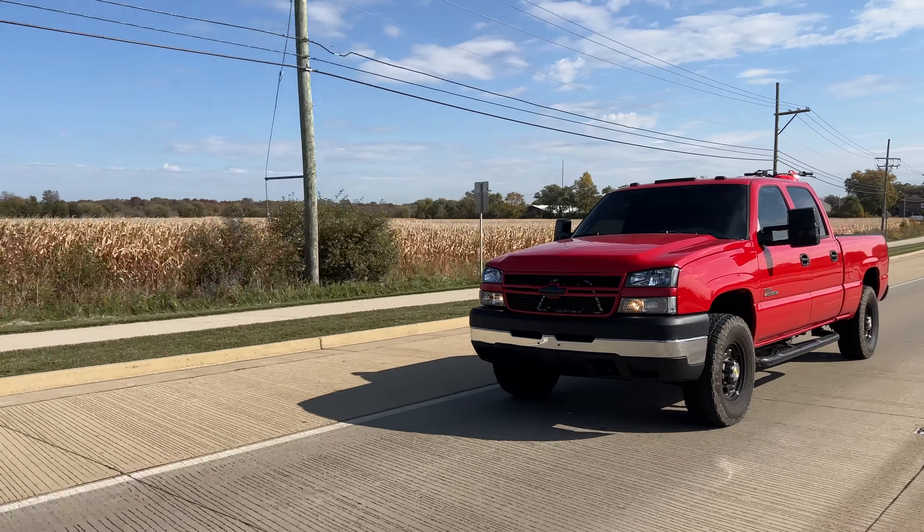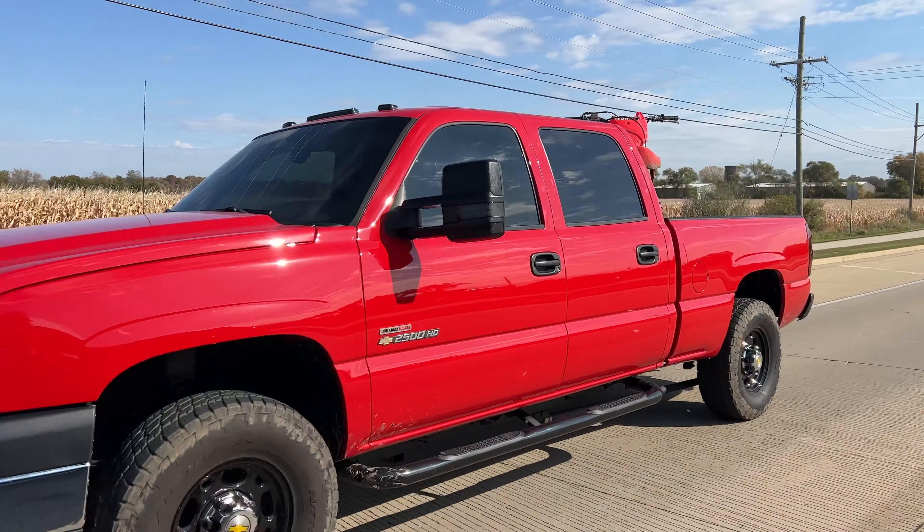I have one in my '05 LLY now. So the six-speed kit is something I kind of hold near and dear to my heart. Put a lot of miles on it, very familiar with how it runs and drives. One of the best bang-for-your-buck feeling things you can do for your vehicle.